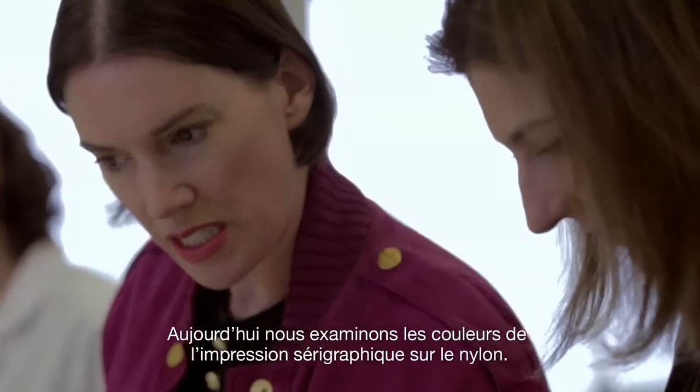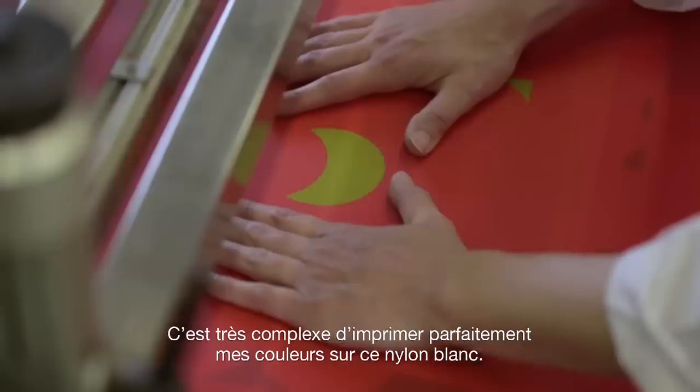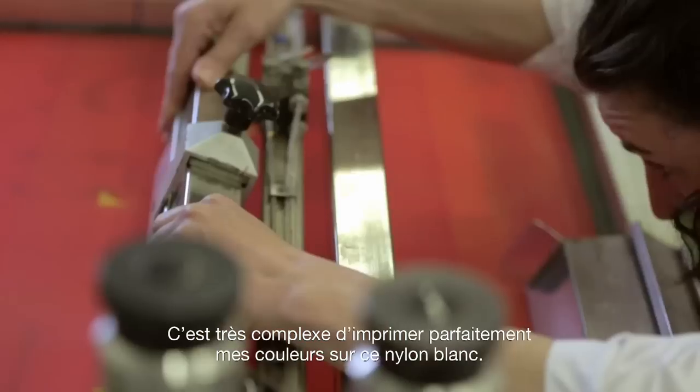It's a silkscreen process — the silkscreening of the nylon. This is very difficult to achieve the right colors on this type of white nylon.